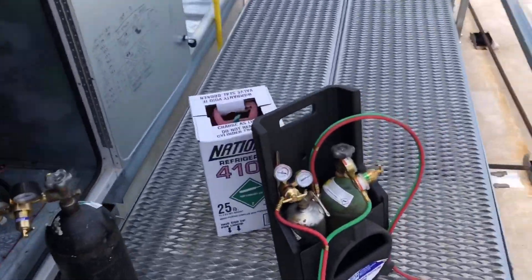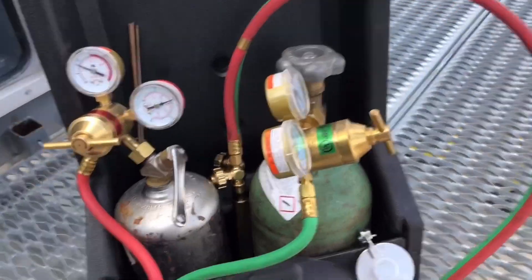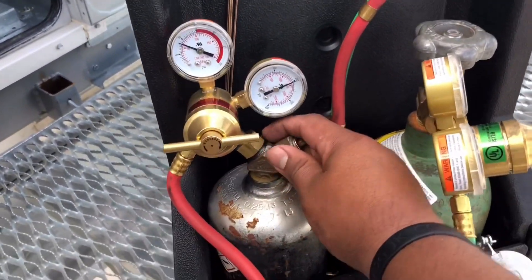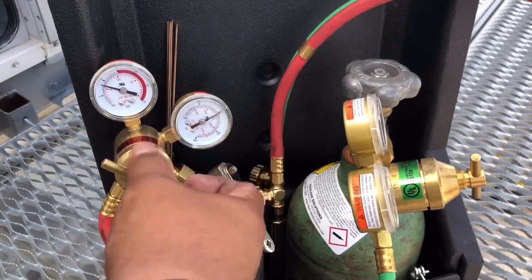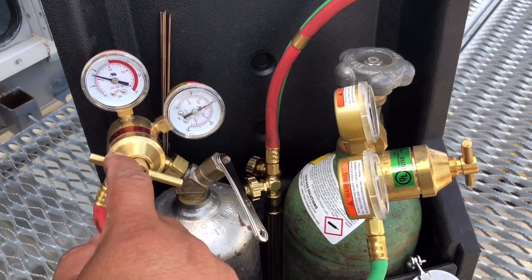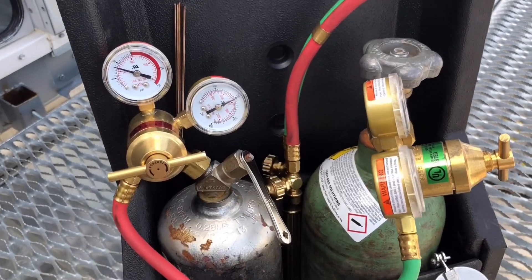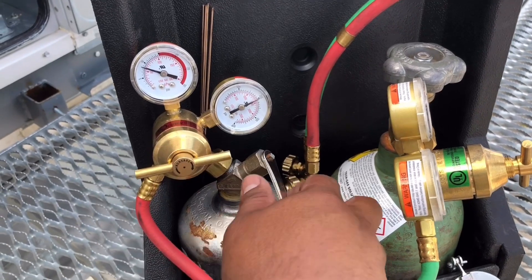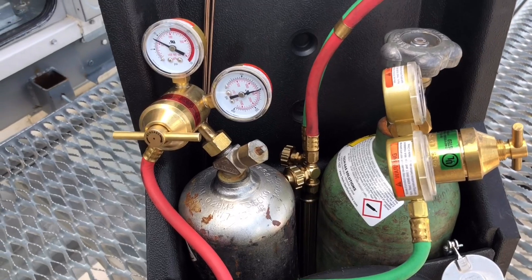For you guys that actually follow what I do — you remember the last video I did about the TXV on the Trane unit where my regulator messed up? Well, today this regulator is messed up now too. This one won't give you any pressure whatsoever unless you go all the way in. I'm going to have to take these back to United — this one and the other one I originally bought four months ago. I'll take them both back and see what they say. Maybe they've had some problems with these NRP ones.